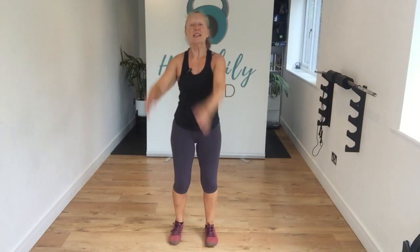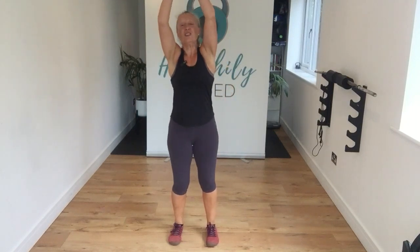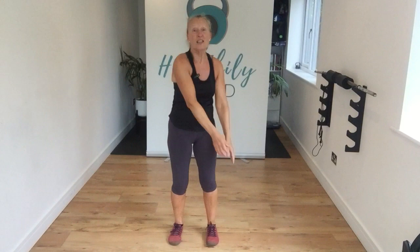Let's roll those shoulders back, roll those shoulders forward. Let's take the arms up, take them to one side and then the other — slight rotation through that core. Inhale here, exhale as you bring those arms down. Last couple of these.